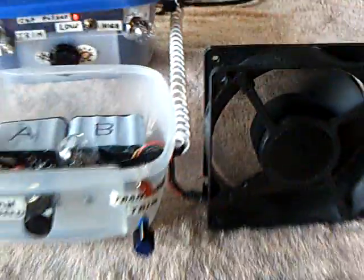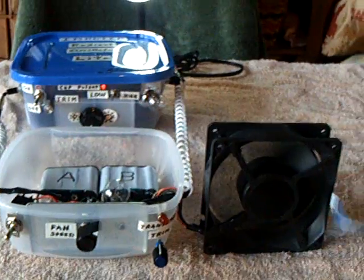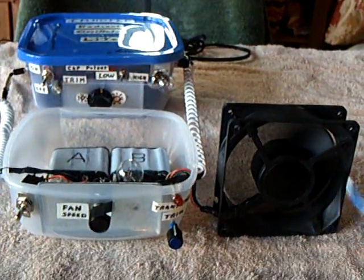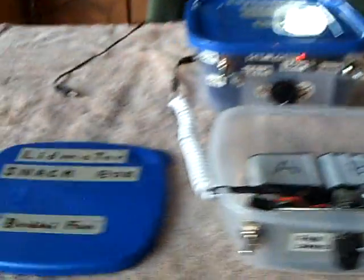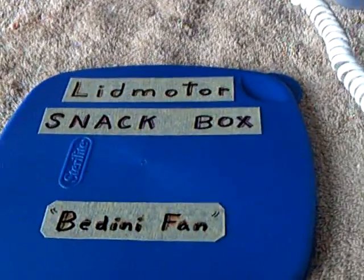That's the latest project — the Hemotip Radiant Oscillator light with the added Bedini fan, all the circuits working together. And that's my little snack box.